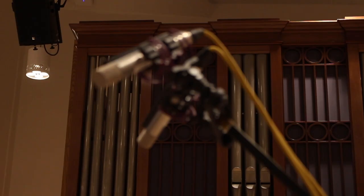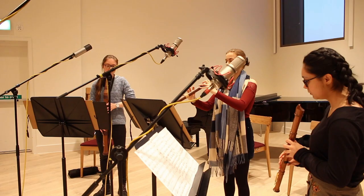It was a bit mental, but it was a really cool piece and I thought I should make a video breaking down my recording decisions and how the session went.